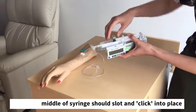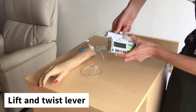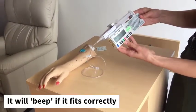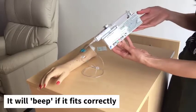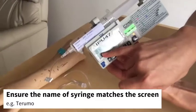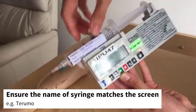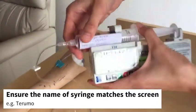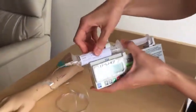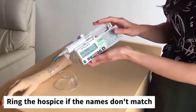Line up the syringe to make sure it's centered when viewed from above. Once you're comfortable with the position, lift the lever back up to the top, twist it, and let it sit to hold it in place. If done correctly, the syringe driver should beep and display the syringe name — in this case, it says '20ml Terumo'. Check that the name shown matches your syringe. If they don't match, ring the hospice to check.